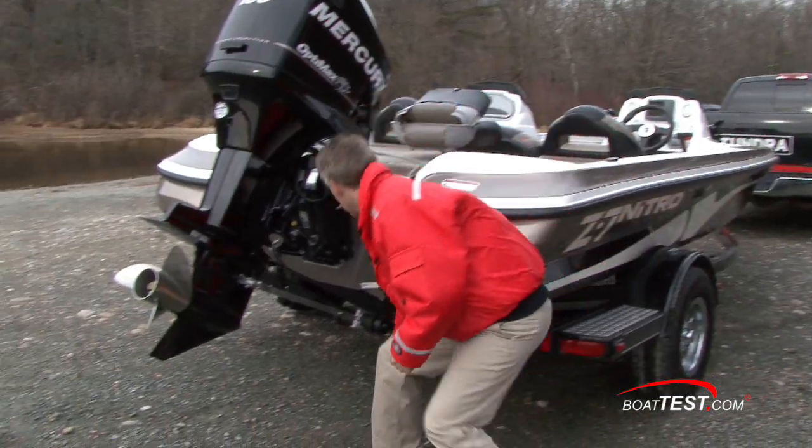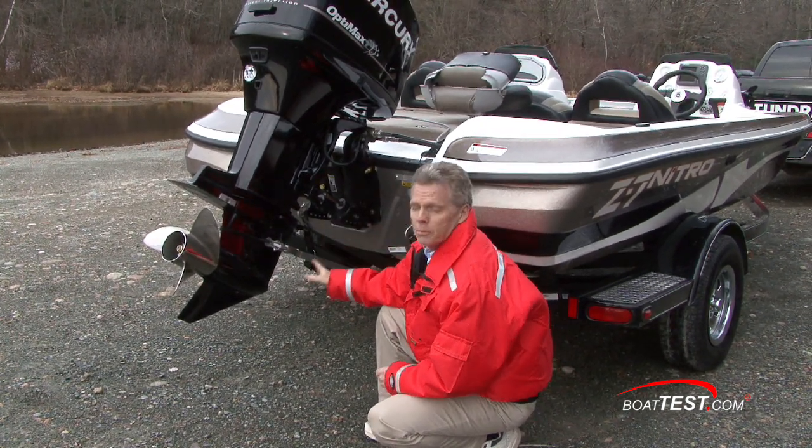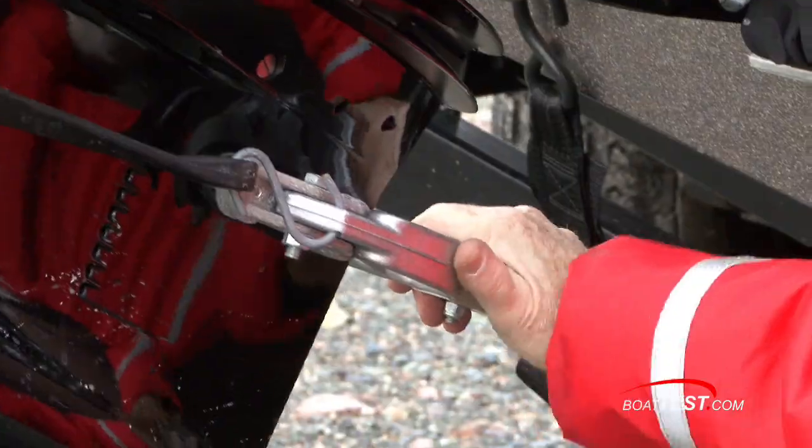At the stern of the boat you're going to want to make sure your straps are secure, and there'll also be some sort of a support method for the engine. You don't want the hydraulics doing all the work of holding the engine up. Make sure that that's secured properly.